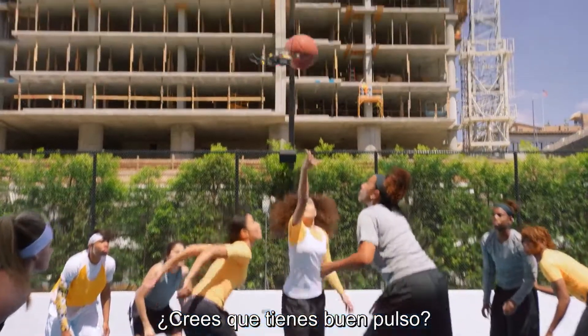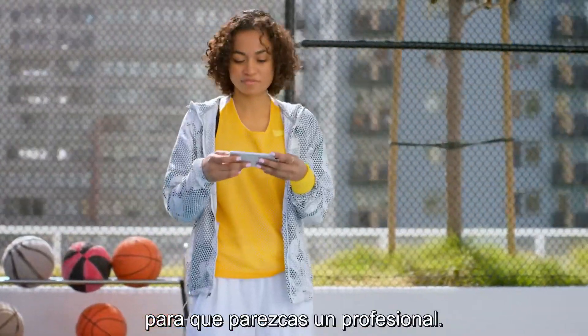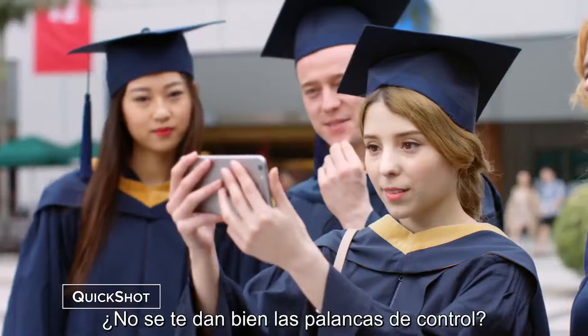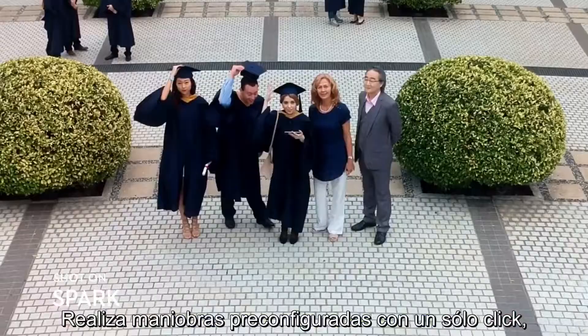Think you've got smooth moves? Spark's footage is smoother. It takes the shake out of your shot so you look like a pro. Not feeling the control sticks? Perform preset flight maneuvers with a single click and get those epic shots.